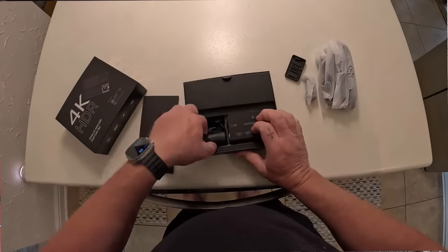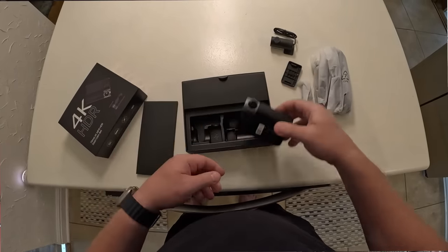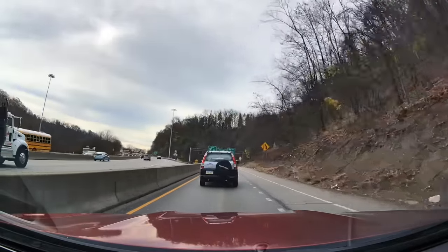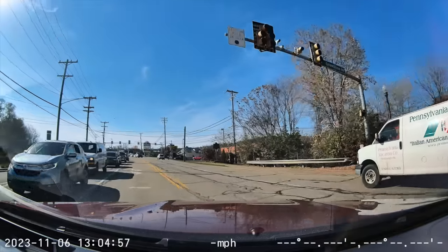I run this dash cam already and the main reason is for safety. Dash cams have saved my ass several times - they've been able to prove in court that I wasn't going a certain speed, and I was able to prove I wasn't running a red light when a guy hit me in my previous AMG. The 70mai I'm running is the A810 and it comes with the brand new Sony Starvis 2 image sensor. The 70mai is the first dash cam in the world that runs 4K HDR for the front camera and full HDR for the rear camera.